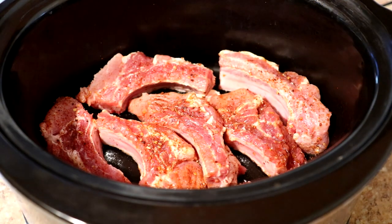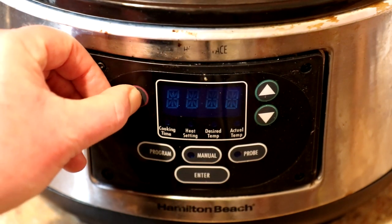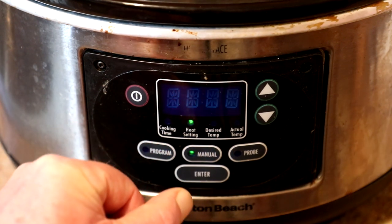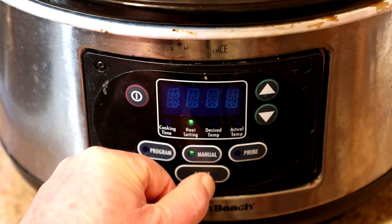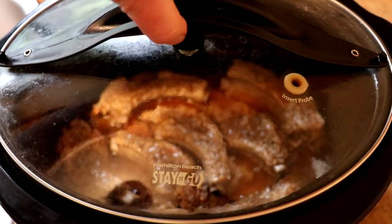If you're doing the whole rack, just pile them in there. I have some barbecue sauce but I'm gonna put that on at the end. I'm gonna cook these on high until they seem tender. If you cook a whole rack it may take a little bit longer, and if you cook them on low it'll probably take about twice as long. It's been two and a half hours so I'm gonna check on these.